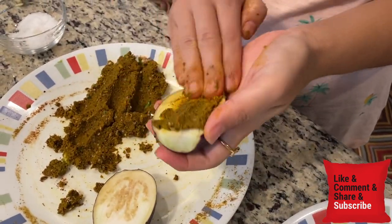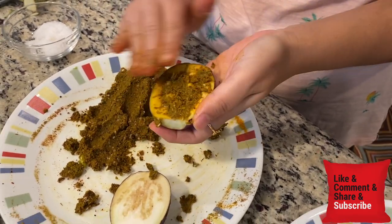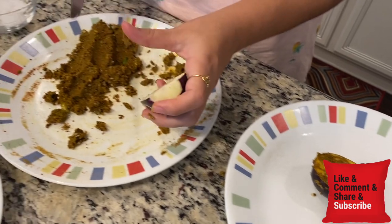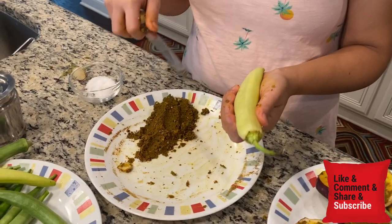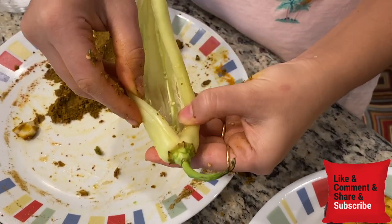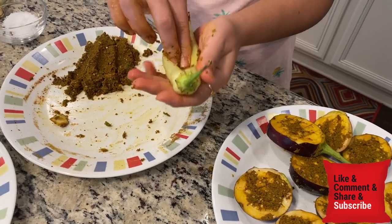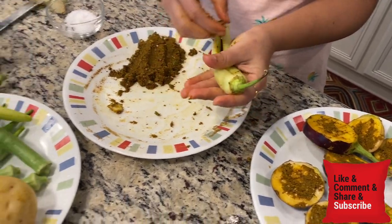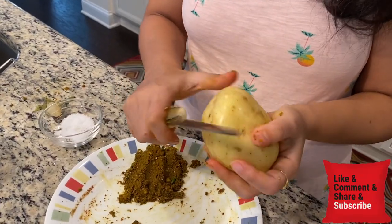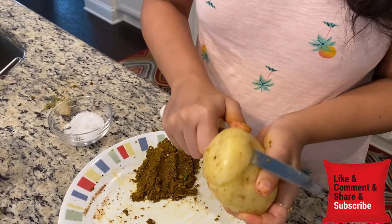I will add the masala in this way, pressing it so that the masala goes inside the vegetables. I will add the rest of the masala in the same way for each vegetable. If there is enough masala, I will continue stuffing them all in the same way.